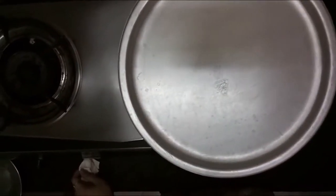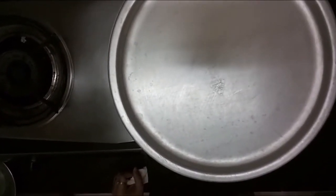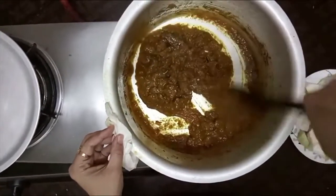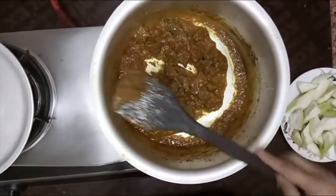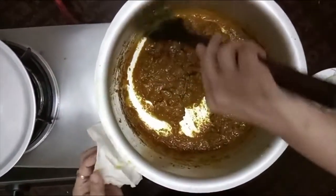After 20-25 minutes, I will see how much has reduced. This is my lock yard. The liquid must be over 70% gone. Let me check — yes, 70% of the liquid is gone.